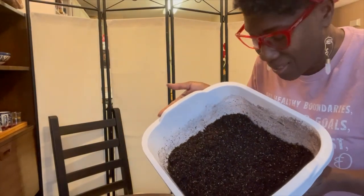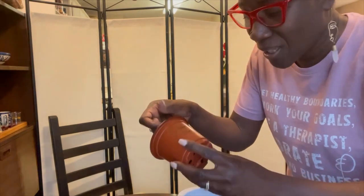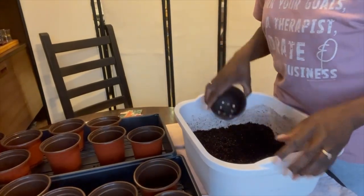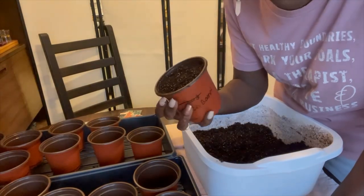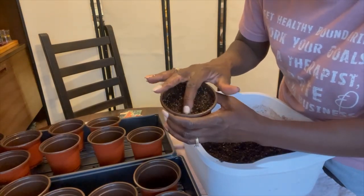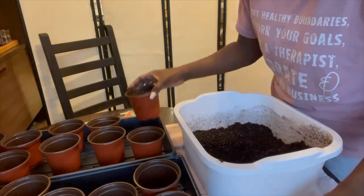My seed starting mix is ready to go — it sat for about ten minutes and it is nice and hot. I'm going to start packing it into these cups which have already been relabeled. The cup has a good amount of potting mix in it — it's just up to about a half an inch below the rim. I'll put the seed in the middle and cover it with some loose potting mix afterward.